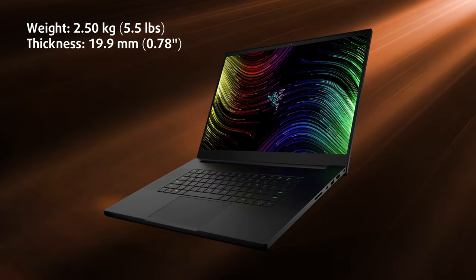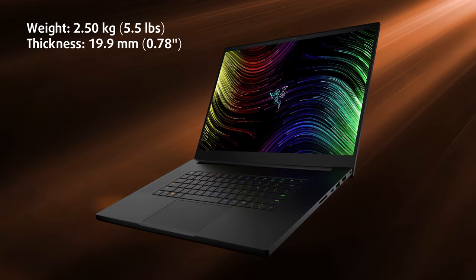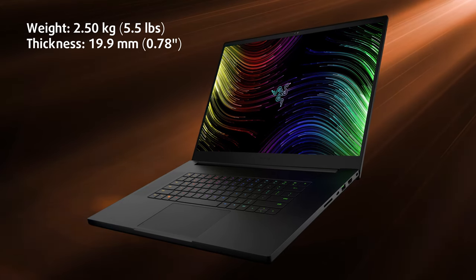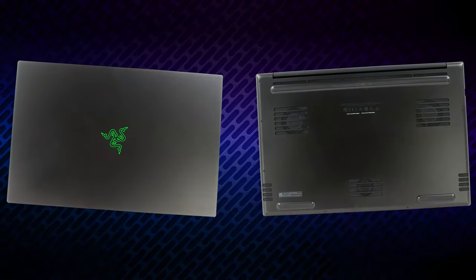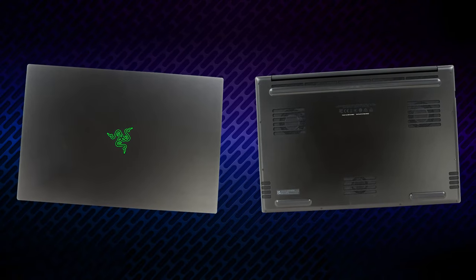It's 2.5 kilograms to be specific and made entirely out of aluminum. It's quite thin at 19.9 millimeters, which pairs very well with the flat lid and bottom panel.